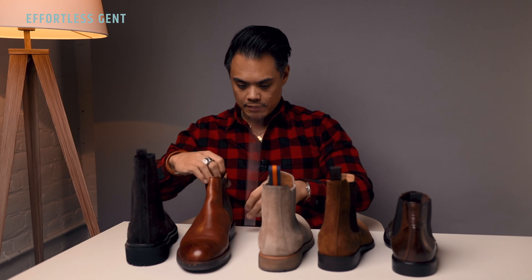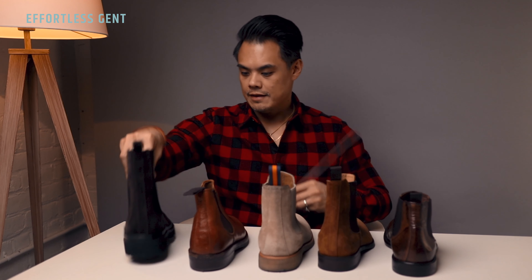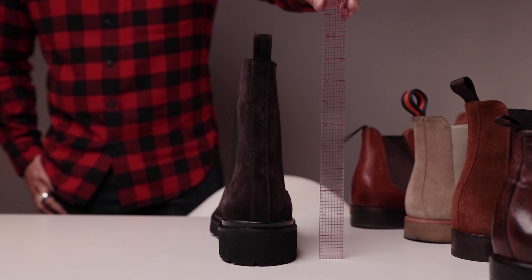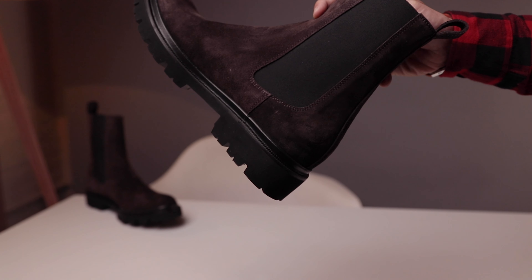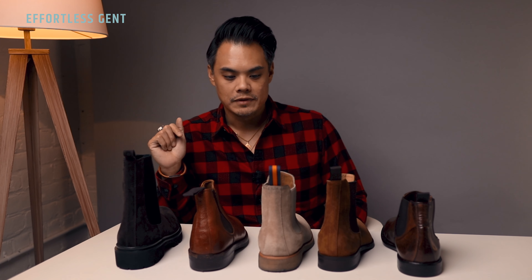The shortest one I have is the M. Gemy — a little bit less than six inches. Then there's one around seven inches. The New Republic is a little bit under seven inches as well. And then this is the Herring, at about six and a quarter inches.